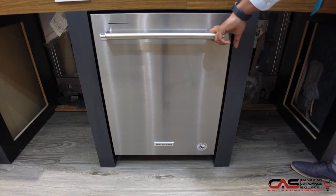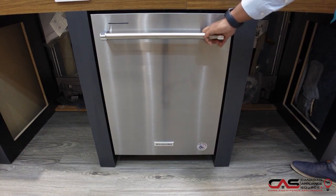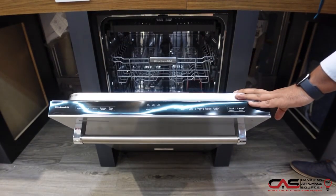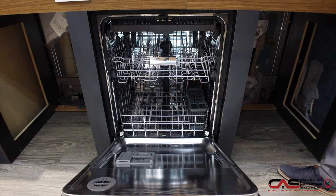What I have over here is a built-in under-counter dishwasher from KitchenAid. This is one of their premium models — it comes with a 39 decibel sound rating, so it is one of the quieter models out there. It has five wash cycles with a heated dry option, so if you were ever concerned about having your dishes come out a little wet, this addresses all that.